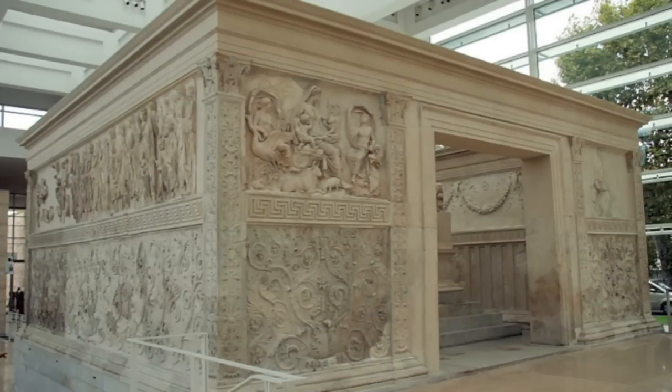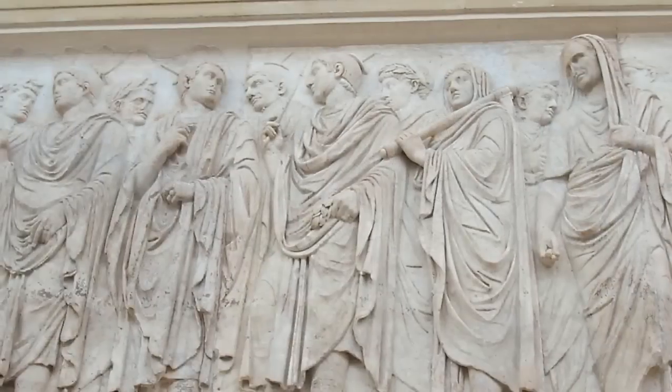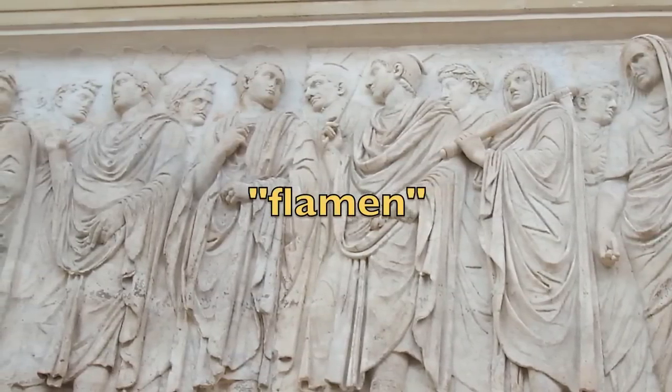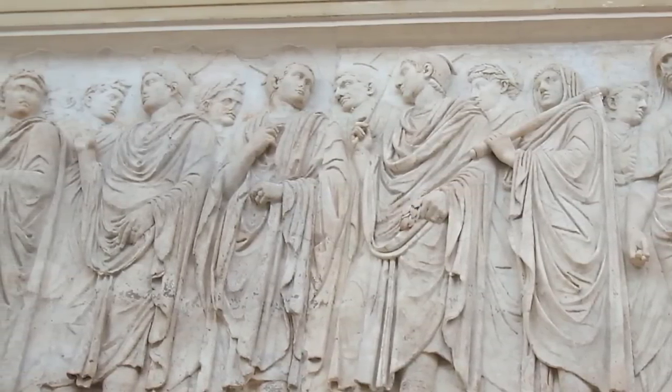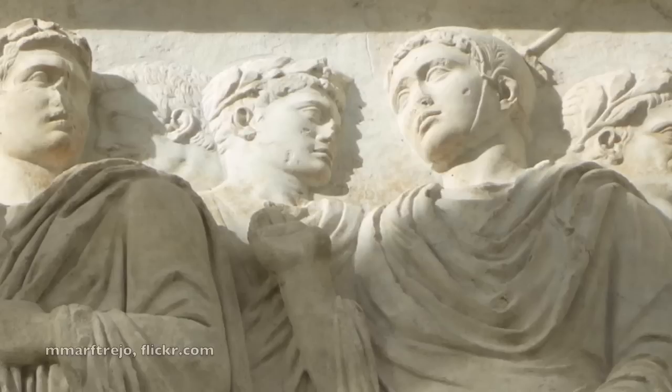Last time on the podcast, in episode 46 about the Augustan Ara Pacis, we saw a procession of Rome's elite gracing the north and south facades. Between the figures of Augustus Caesar and Agrippa, we see a bunch of flamens with pointy-tipped hats. The flamens were a very ancient body of Roman priests. You can tell that they're members of the flamens because of their bold fashion statement — what's called the apex, a leather skull cap with a chin strap and a point projecting from the top.